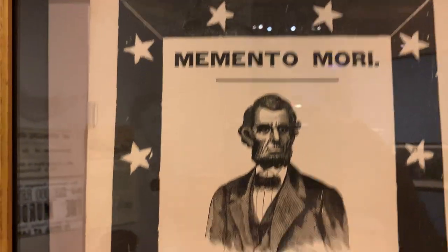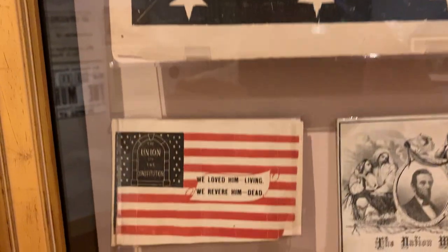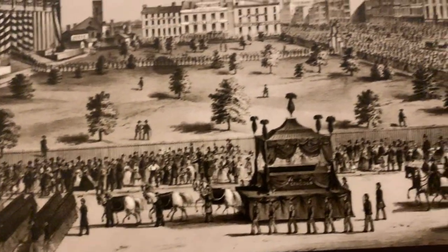This is a memento in the Ford Museum to the President. And these are some of the mementos from back then — the Lincoln Guard of Honor. His casket was carried on some horses through Washington DC and other cities and then on a train.